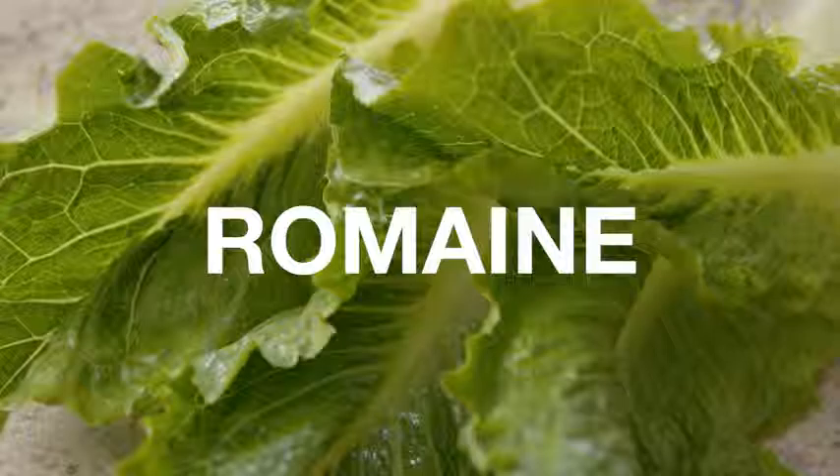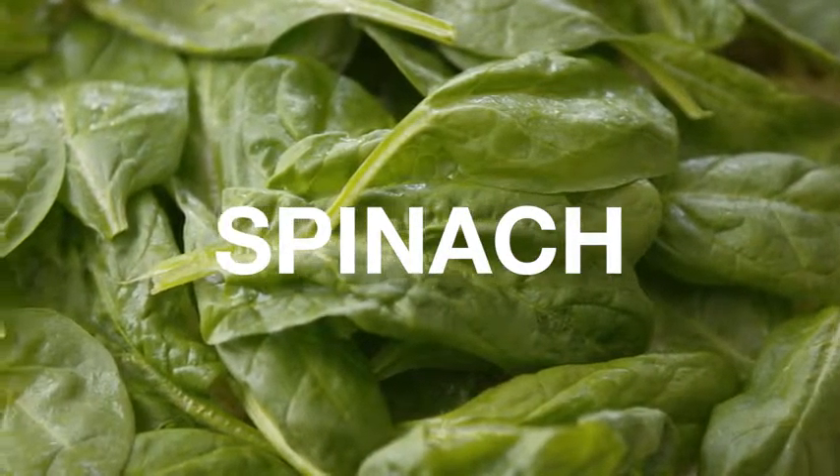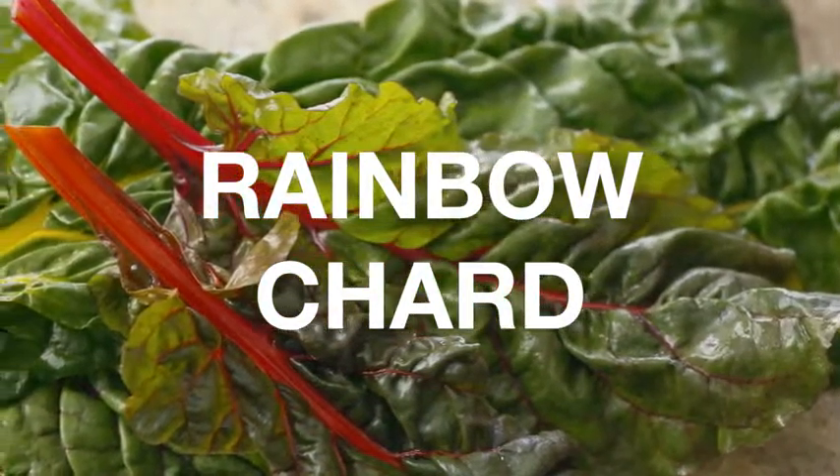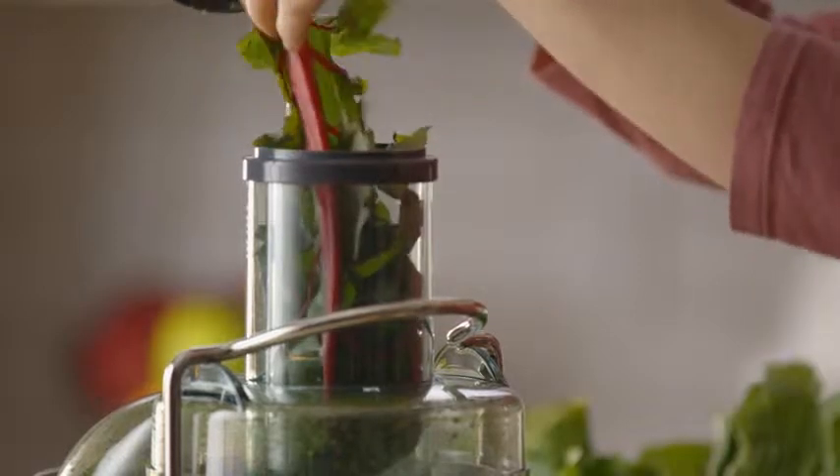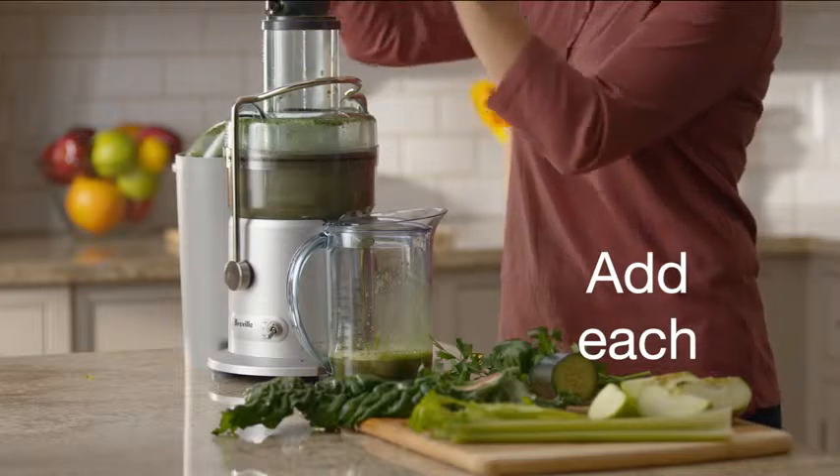You'll need a half head of romaine, a handful of spinach, three rainbow chard leaves, half an orange, one green apple, and some fresh ginger. Add each to your juicer and watch all those nutrients juice away — and enjoy.